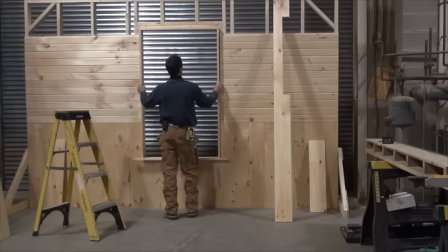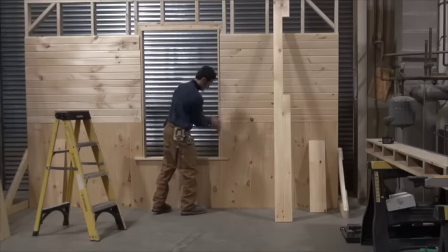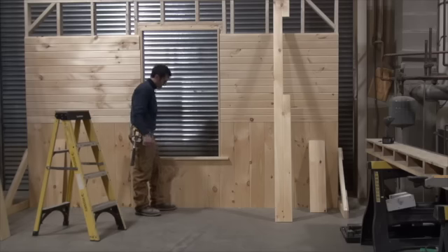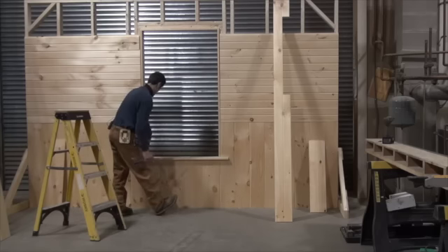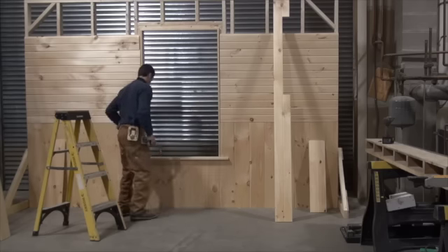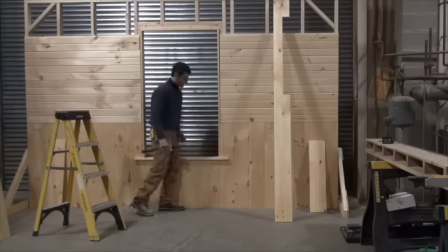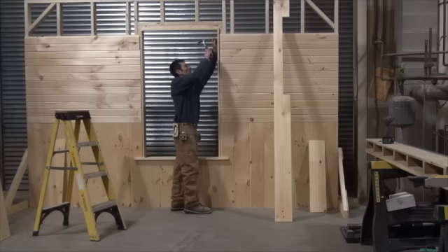Take your extension jamb and slide it in. Depending on how your window sits against the trim you might have to lift one side or the other, and in that instance place shims underneath to level it. I'm going to put a couple nails in to hold it stiff. If you had nailed this together it would separate because the nails would pull out. Keep it flush with your pine.